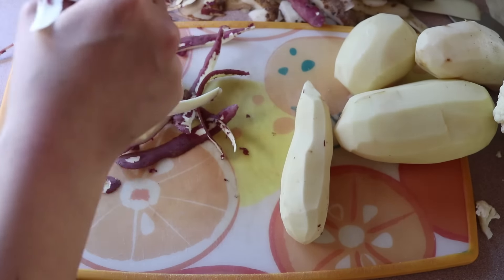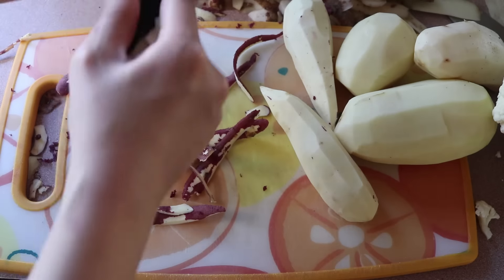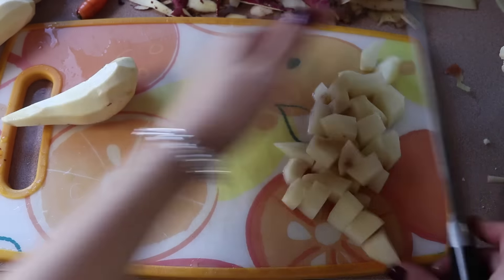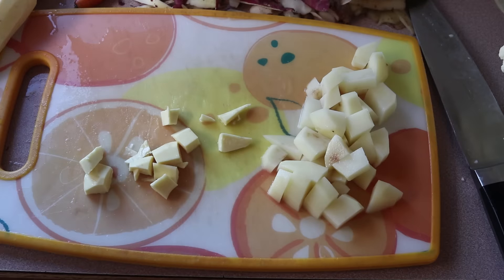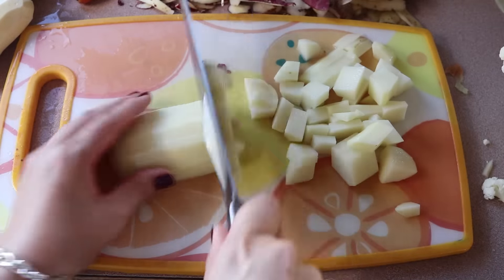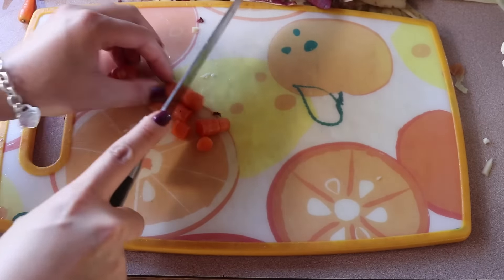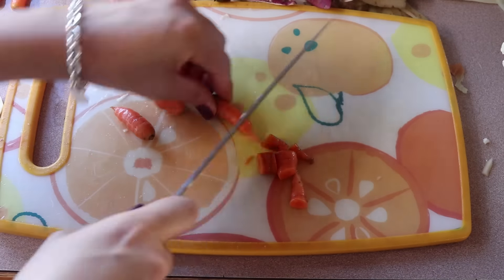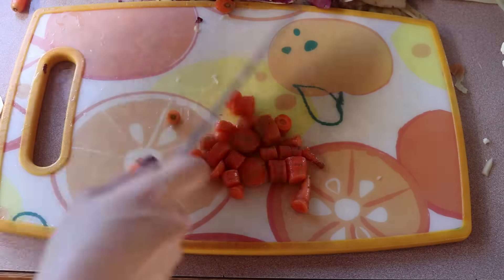You can mix and add whatever veggies you want, but this is kind of the more traditional style of Korean curry I remember. You can also add any protein you want. I was just too lazy to add anything else. I'm chopping the sweet potatoes and potatoes into little bite-sized cubes. I'm also chopping up some carrots — maybe three or four normal-sized carrots. Carrots and potatoes go really well with this curry, so I do recommend using those veggies.